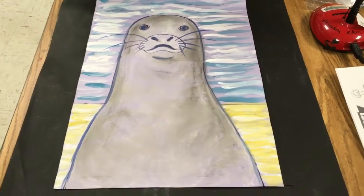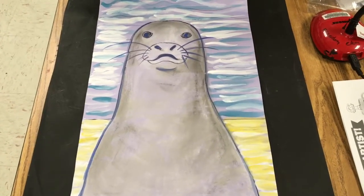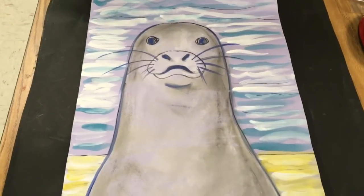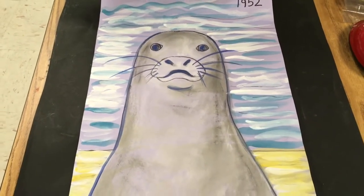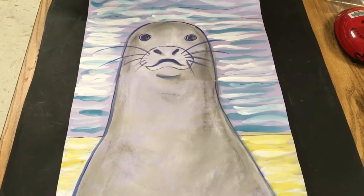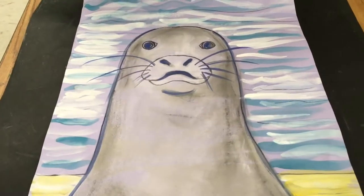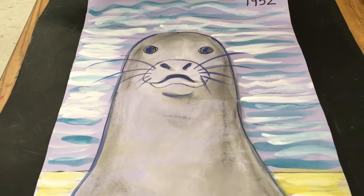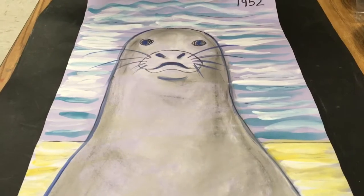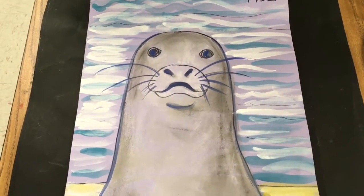Welcome to the Art Lady channel. Today we're going to be making the recently extinct Caribbean monk seal. It was an adorable species, but unfortunately the last one was seen alive in 1952, and it was officially declared extinct in the 1960s. I'm going to show you step by step how to make this, and I hope you enjoy. If you do, make sure you click and subscribe.